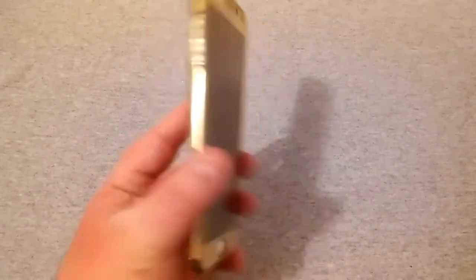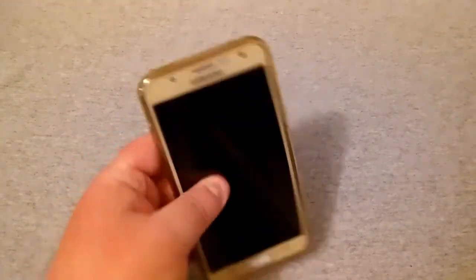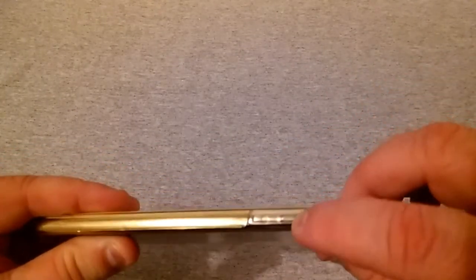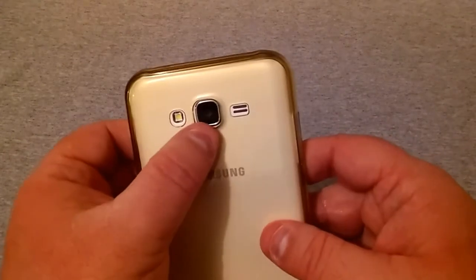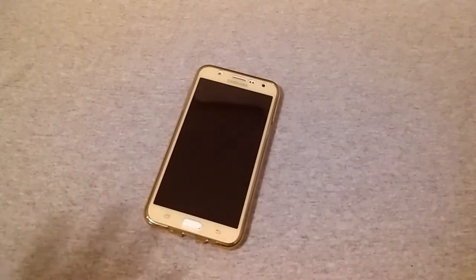I've not had any real issues whatsoever. It feels very well protected — very sealed. The volume button area isn't cut out but it's clear so you can see and press it easily, and the back is all cut out.